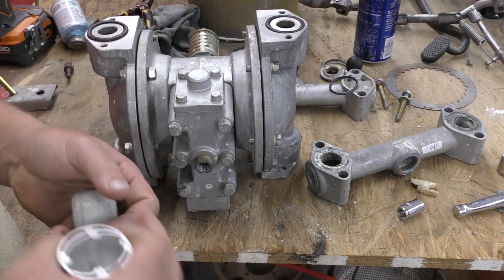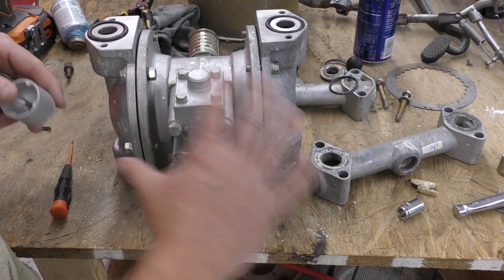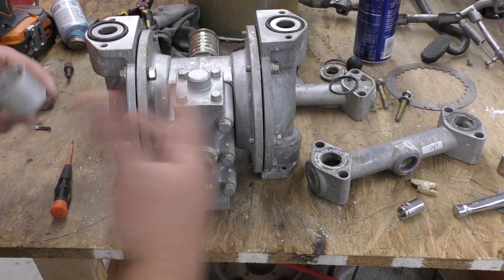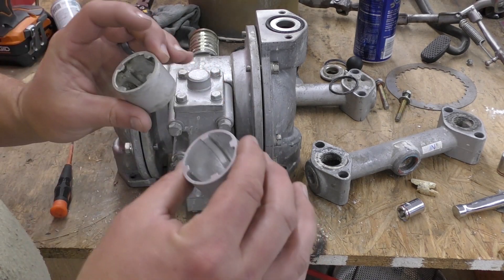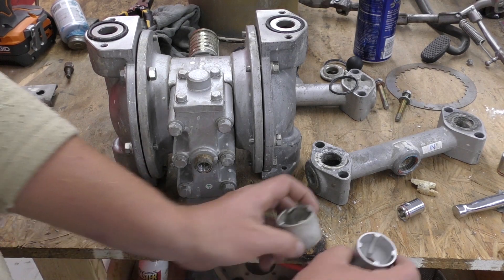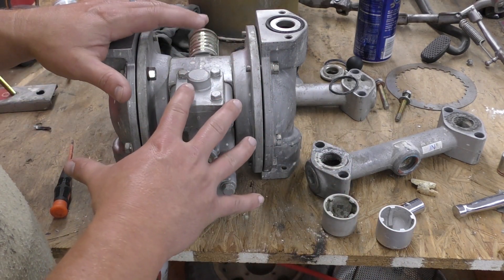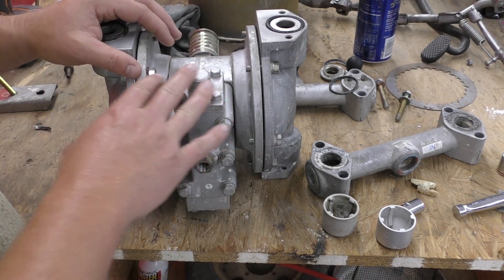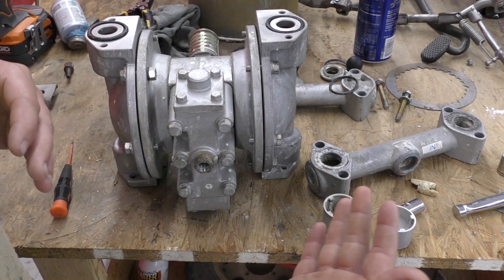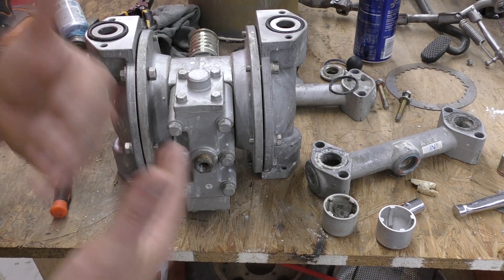I've said it a million times and I'll say it again: if you turn wrenches and you're working on anything, you can use a vapor honing system at some point in that process. I'm not trying to make this pump look OEM and new — I'm just trying to clean the working components and put it back in service. We've had plenty of pump repair houses use this process, and we're proving it again right now.